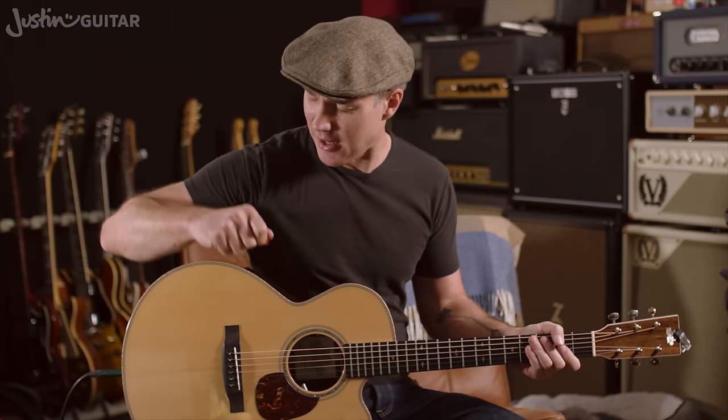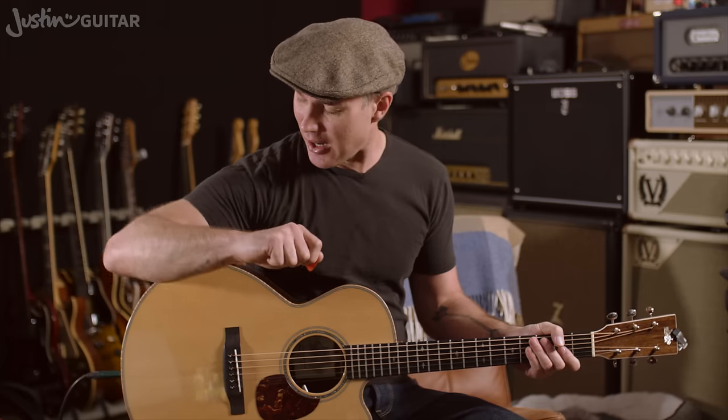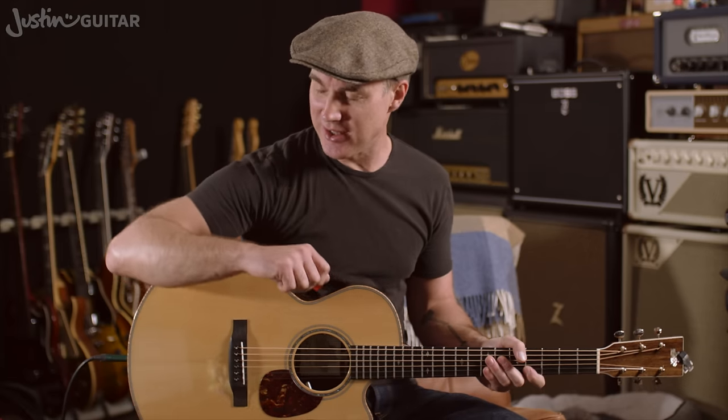Starting off with acoustic guitar, the first thing you want to realize is that your arm is going to sit on the guitar — on the top of the guitar — so it's nice and relaxed. You shouldn't be floating away from the instrument; that'll cause a lot of tension in the shoulder, and you really want to be as relaxed as possible. Your arm sits on the acoustic guitar in a nice, relaxed way, so find a little spot where it's totally relaxed, sitting on the instrument.